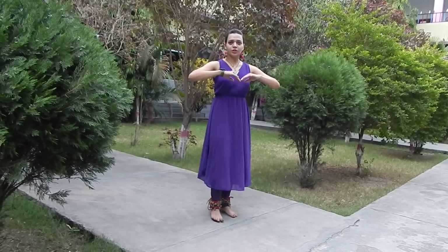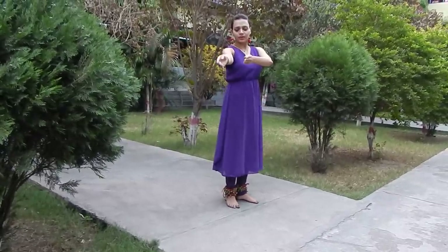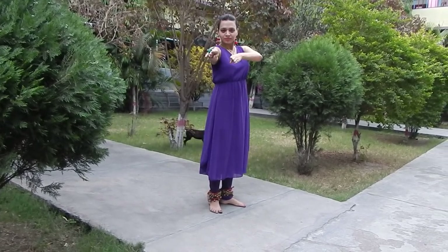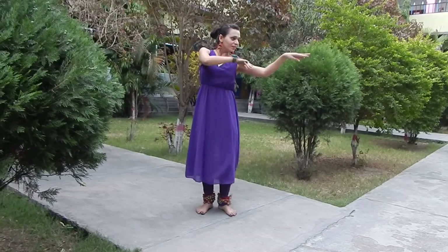Now I am just going to explain it. How we do tigda? This is a diagonal movement of our wrist, in alignment with our shoulder. That is tigda tigda. And now from the left side, the same movement — tigda tigda.